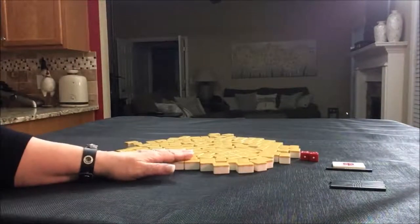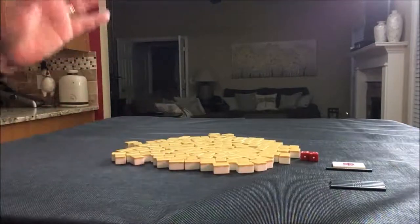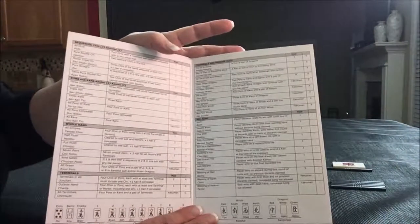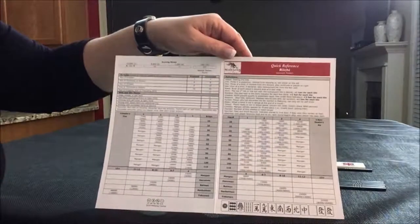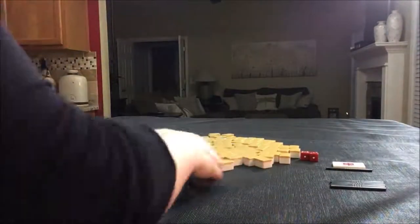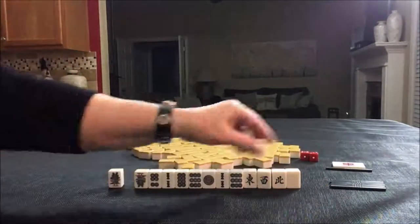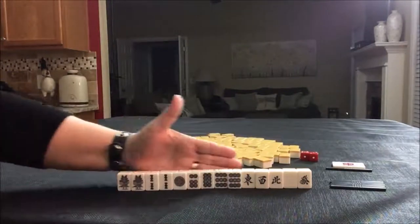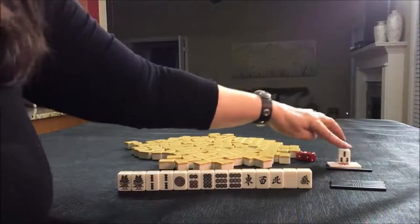I'm going to get 14 tiles and we'll see if we can find scoring elements. If you don't know the scoring elements, there's a link below the video to a player reference. In here are all the Yaku — that's called a Yaku table — and then on the back is all the scoring. That way you can follow along. Let's draw Dora. Four BAM is Dora.